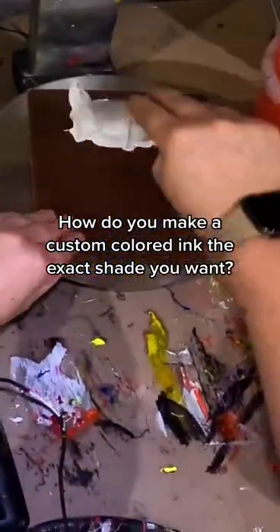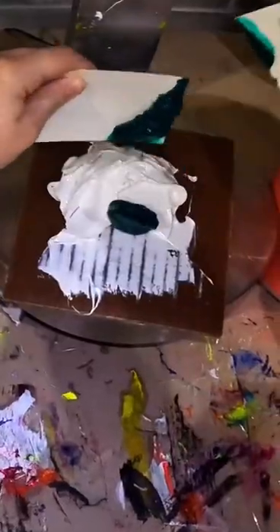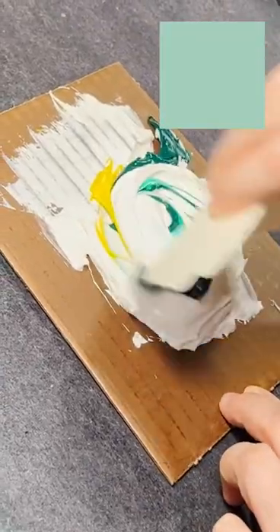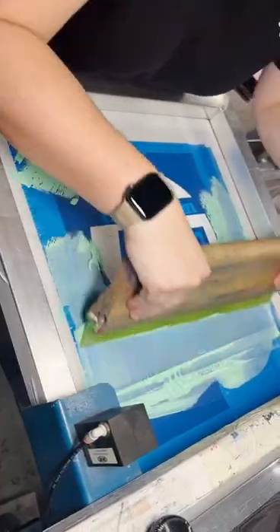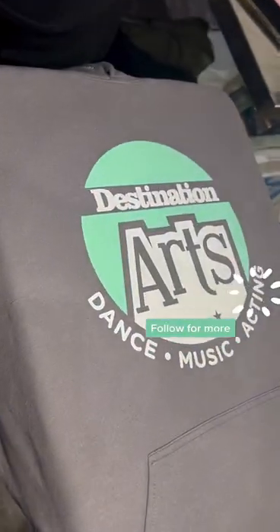How do you make a custom colored ink the exact shade you want? It's all about weight. Our master printer is taking different inks and proportioning them onto the scale. Now she's going to mix it up — you see that color in the upper right corner? That is what she's trying to achieve, and this is the full process. There you can see it: the finished product.